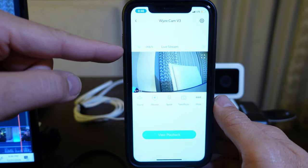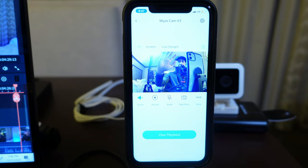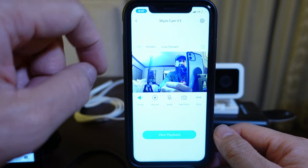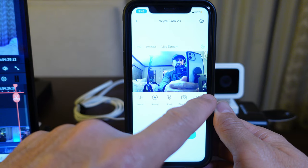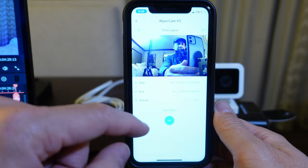The only caveat with this setup is that if you're not willing to leave your phone with the camera, you will not get any motion notifications and you won't be able to access the camera if it's not within the hotspot range. But you can leave the camera, and whenever you come back within hotspot range, the camera will automatically reconnect. You can then access the camera's footage on the microSD card and view motion events that happened even when the camera was not connected to the hotspot.